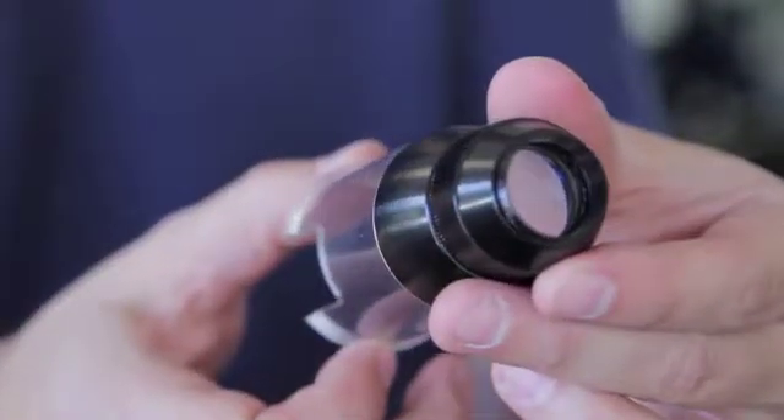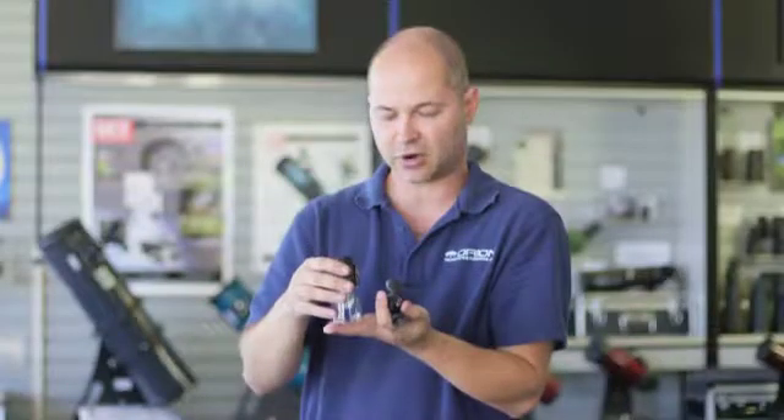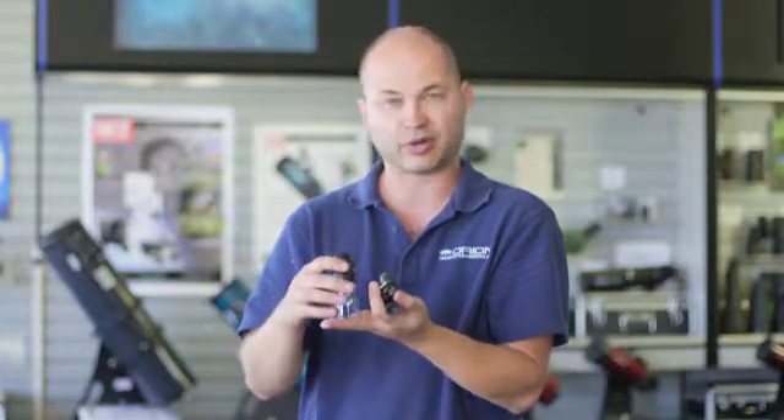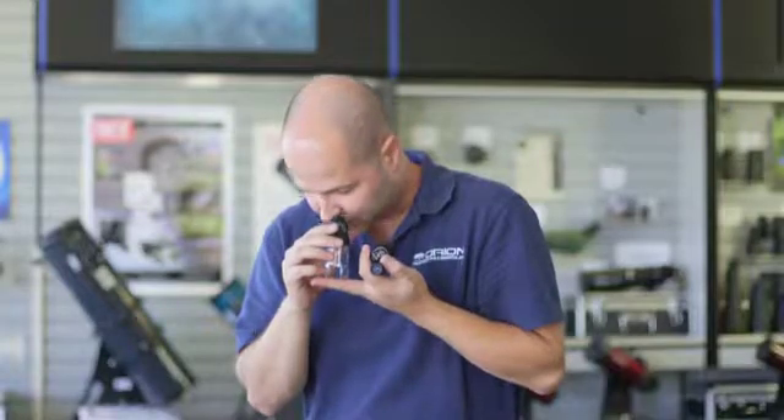The Microscope Kit includes this little handy 3x stand loupe, so you just put this over something that you're going to look at on the page. Let's say you're looking at some words in a book, or outside a leaf or a bug. Just put this over the subject and look through the top of it, and you're at 3x magnification — a little bit of extra magnification to see some finer details.